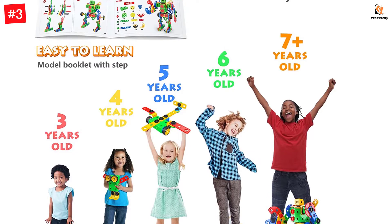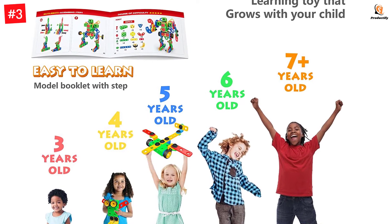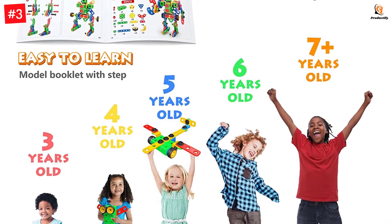Perfect educational present for kids and toddlers, boys and girls ages 3 through 12 years old.